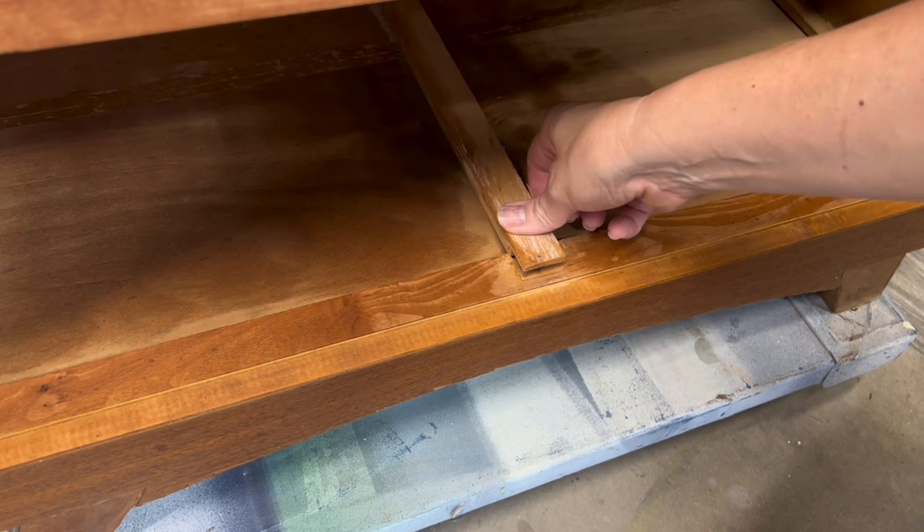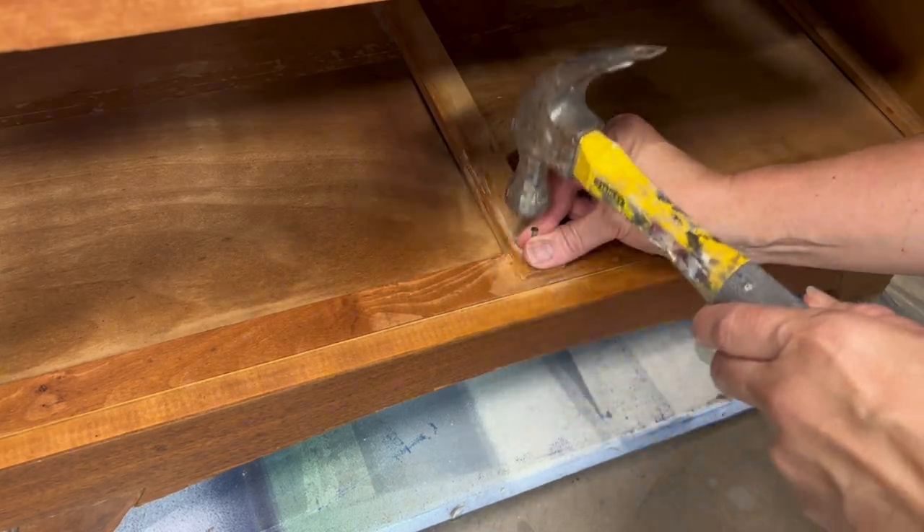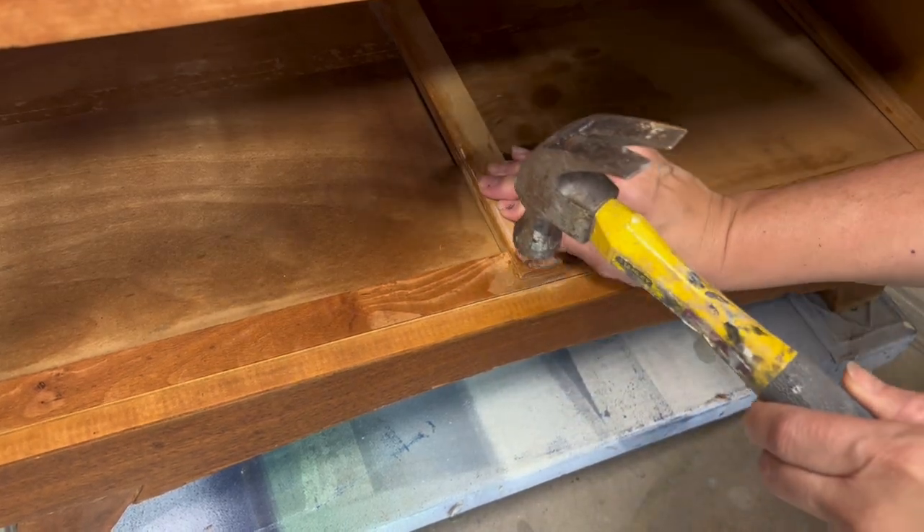I had one drawer guide that was just a little loose — it was missing the nail. So I just put a nail in and fixed it up.